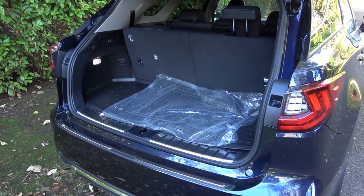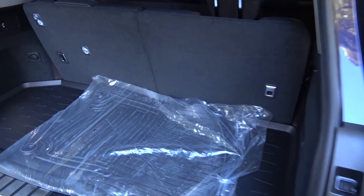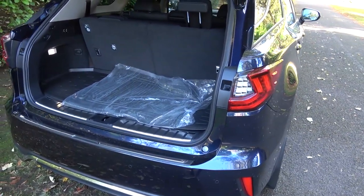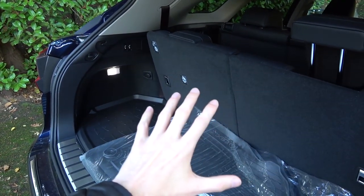The storage space in the standard RX is over 500 litres, so you're having to compromise quite a lot for this setup. You can move these seats forward and you'll still only get to around 400 litres of storage space, because the seats are quite far back into the car and this is a fairly shallow area anyway.